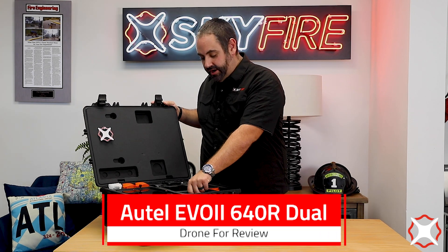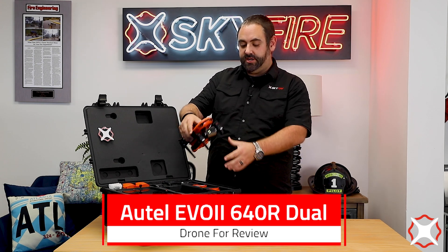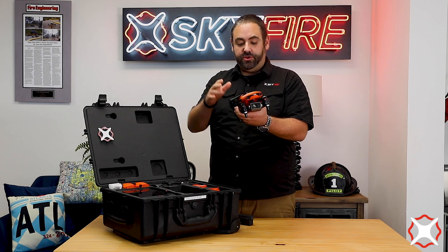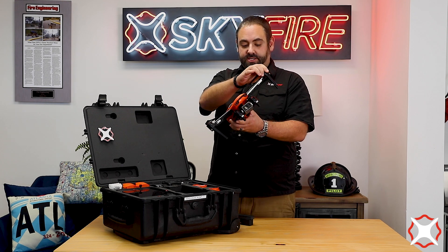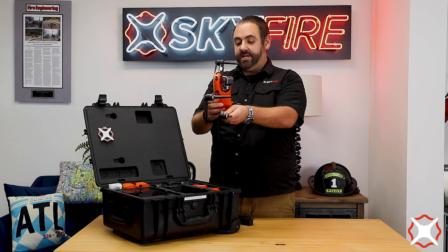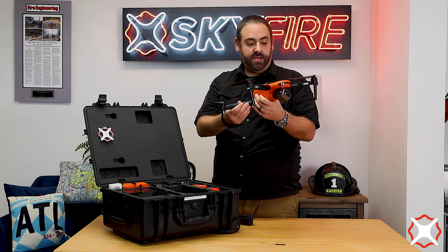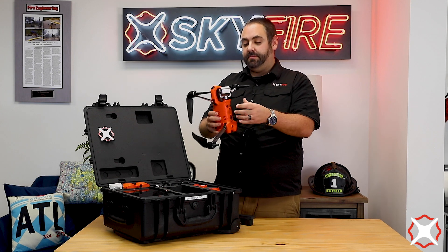This is going to be a really good alternative to some of the other products that a lot of our public safety customers have been using. As you can see right off the bat, it's still a fairly small aircraft — a little bit bigger than we're used to with some of the DJI products. Although the center body is still plastic, you do have carbon fiber arms here, so these seem significantly sturdy for the types of flying we're going to be doing in most public safety applications.